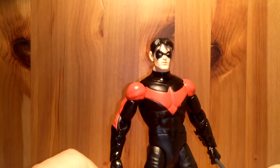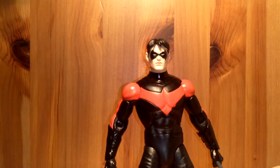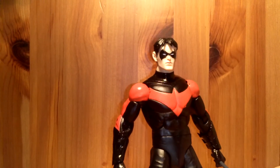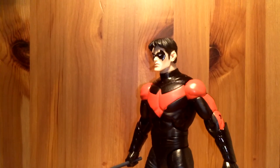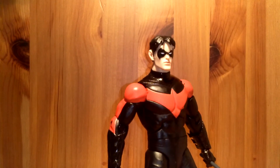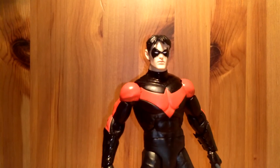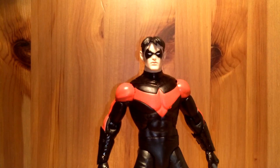This Nightwing overall I think is a great figure. I recommend you get it if you can. If I were to rate it from 1 to 10, I'd probably give it a 10, same as the Batman — just a great figure overall, awesome paint, awesome articulation. Thanks for watching, please don't forget to like, favorite, subscribe, and catch you guys later.